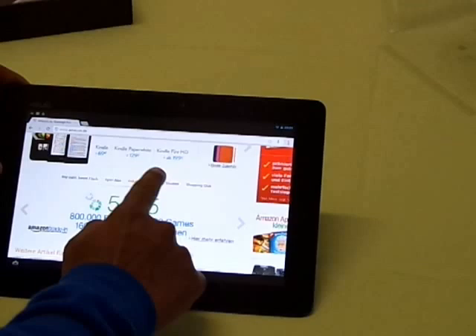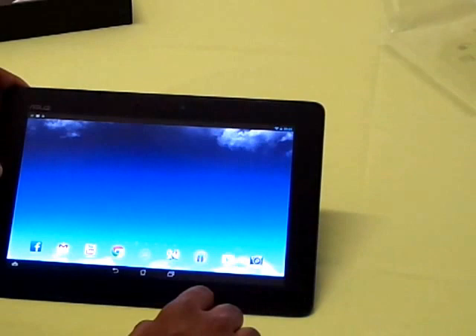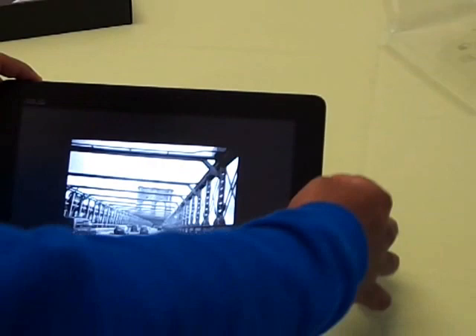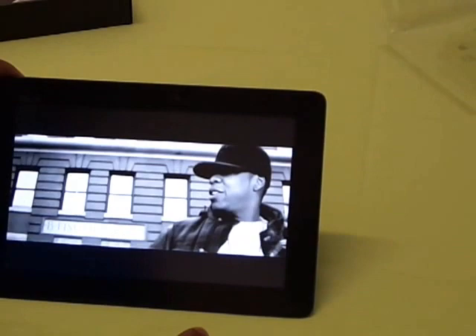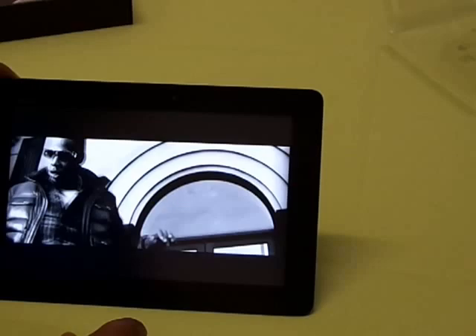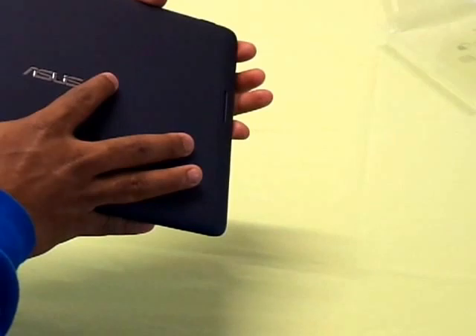Let me play a video so you can experience the video and sound quality. Going to YouTube — it's at full volume. As you can see, the display is really great with a good resolution and the speaker is really loud. There are two speakers on the back made by Asus, which they call SonicMaster, and they are really loud.